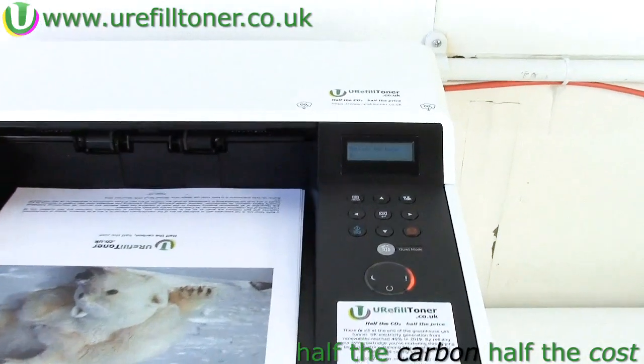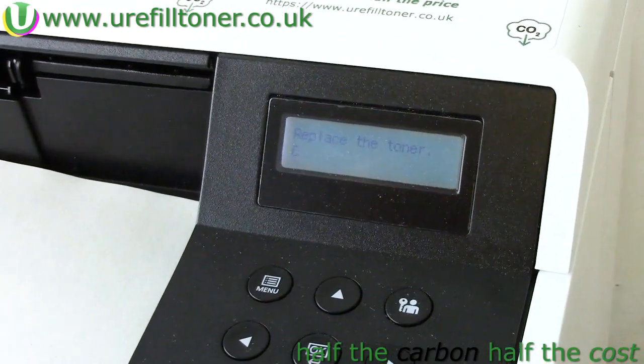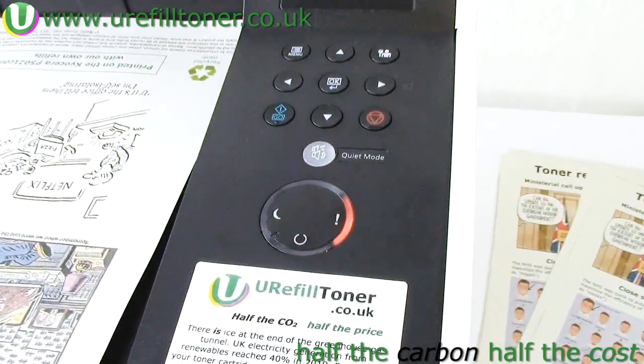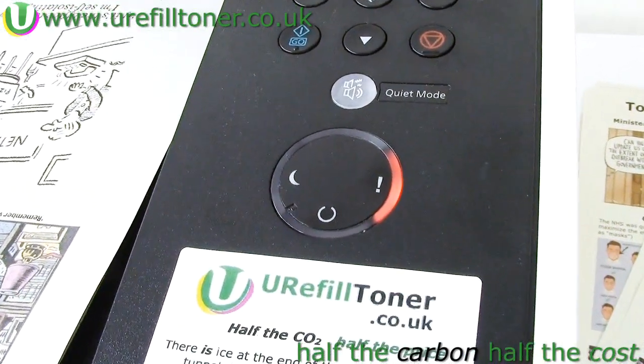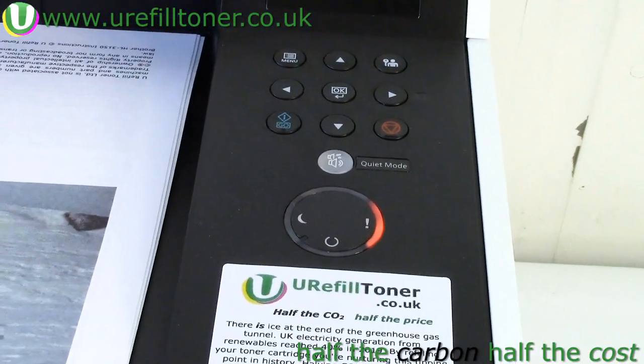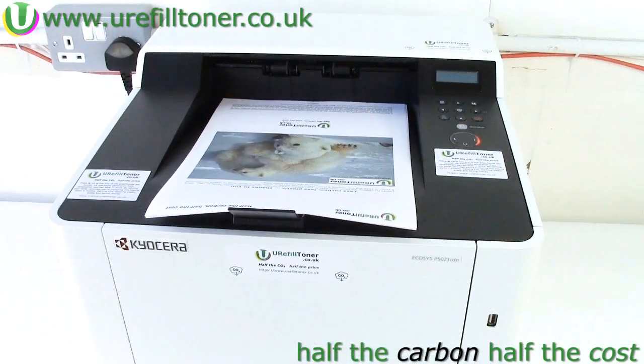In our experience this is pretty much a tale of two messages. Player one is this 'replace the toner' message, with the letter below it indicating the color — K being black, C being cyan, etc. And player two is this 'non-genuine toner' message. For both of these messages you'll find that the orangey light next to the exclamation mark is on, and your printer won't print — not a sausage — while either of these two messages is showing.